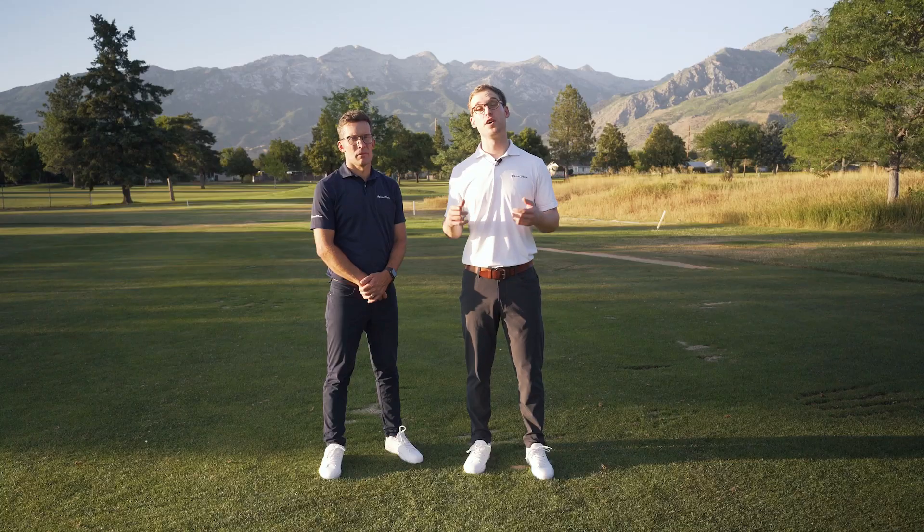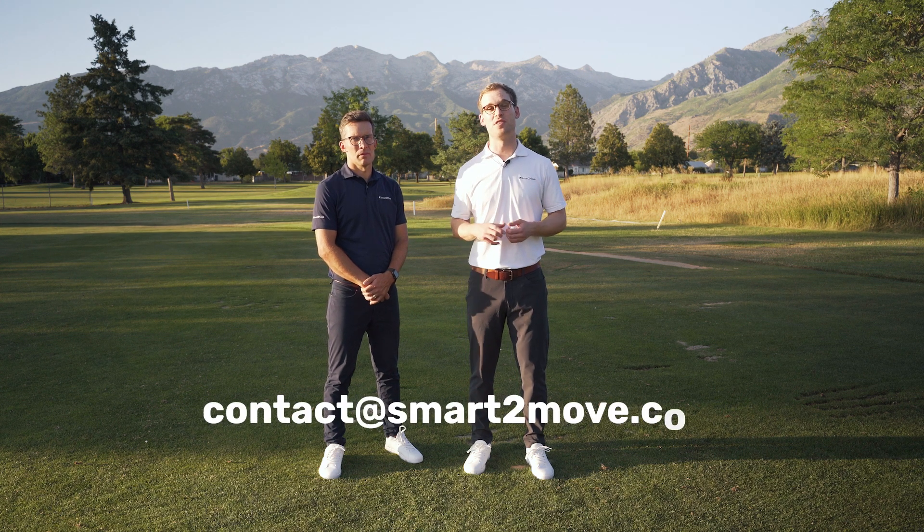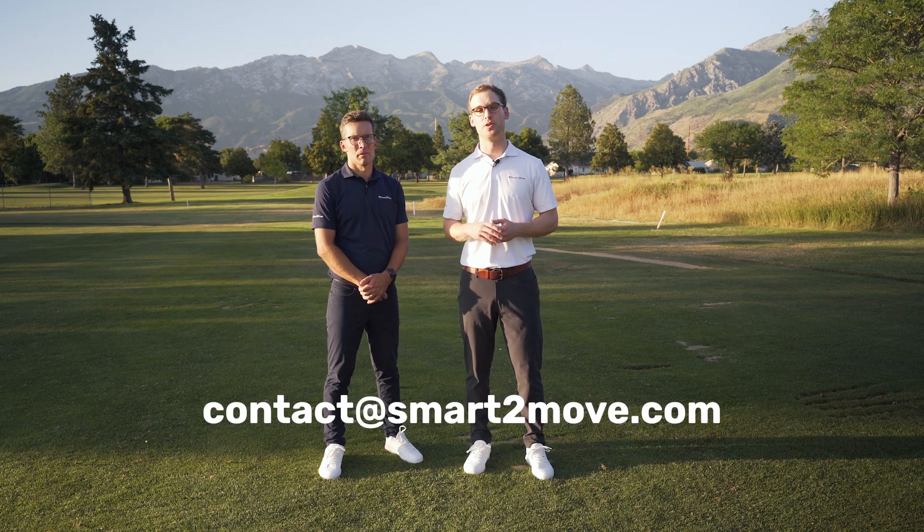As always, if you have any questions or want to chat with us about the force plates and how to use them, please feel free to reach out to us at contact@smarttomove.com and we'll look forward to engaging with you there.